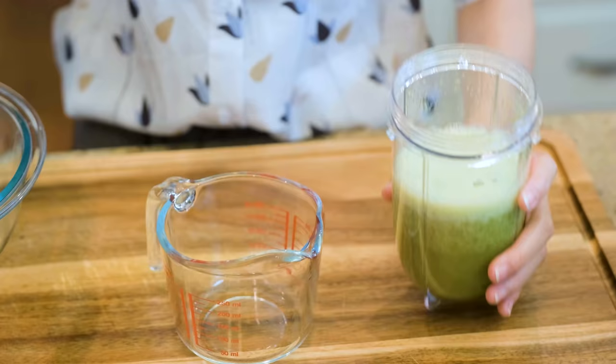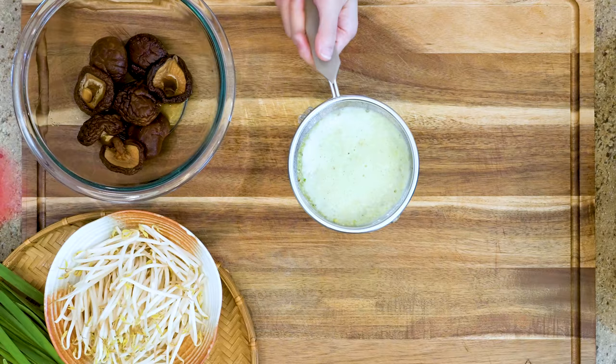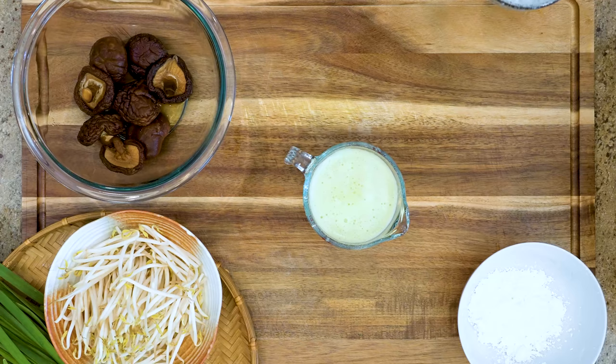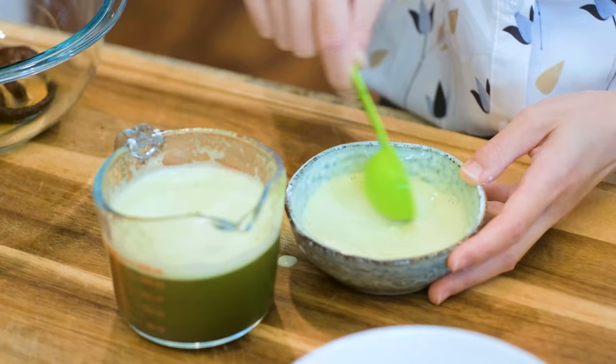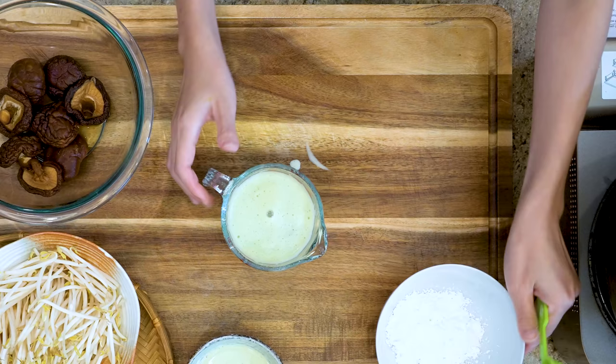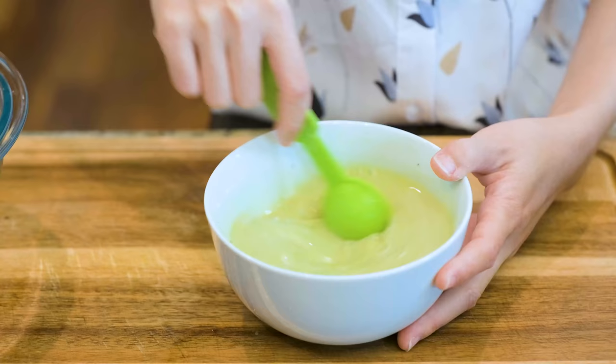Let it go through a sieve. Take 2 tbsp of aromatic water and mix with 1.5 tbsp of cornstarch — we will reserve this to marinate the pork later. Mix the remaining aromatic water with 5 tbsp of cornstarch; we will use it to bind the filling together to create that classic texture.